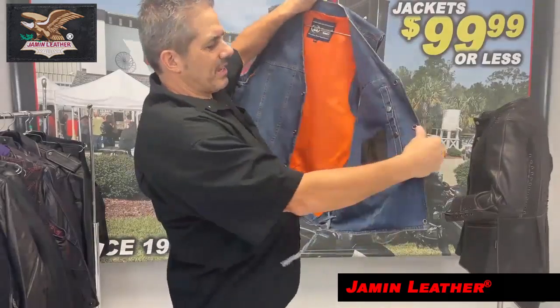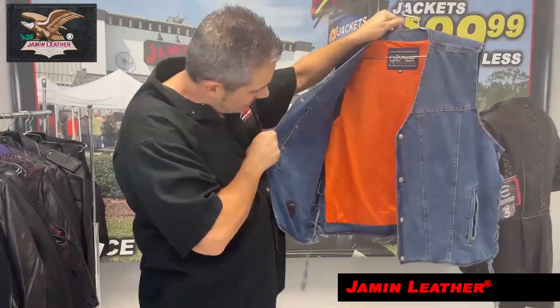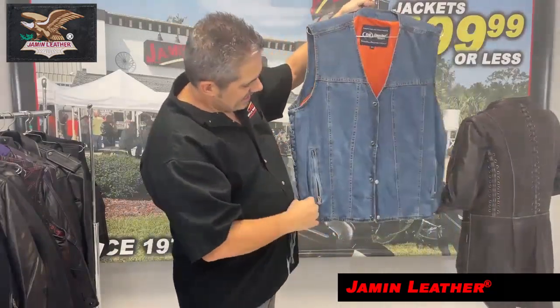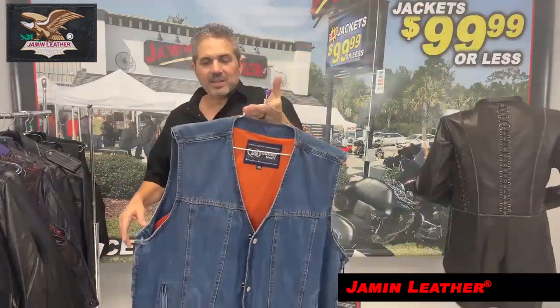Blue denim, almost done with the sale on these. We've got the inside pockets, CCW pocket, one on each side. Side lacing. It's got zipper front, zipper pockets on the front. Classic one-piece back — simple denim vests.